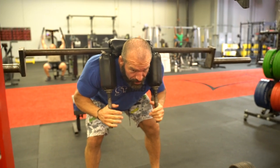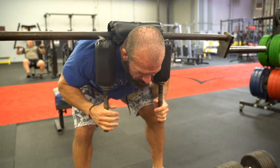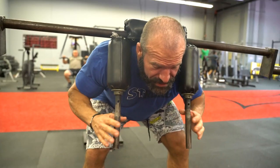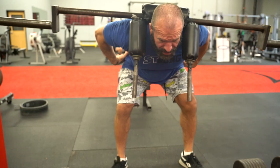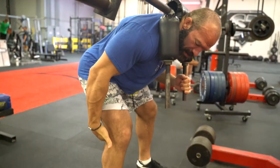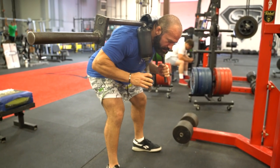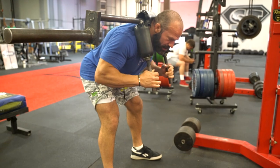How far you go is going to be partially dependent on your flexibility. Some people can go super low, some people not so much. Basically, as long as you can keep your spine in neutral, the better. As you can see, I'm keeping that slight bend in my knee — I'm not totally locked out, I'm not squatting, just a slight bend.